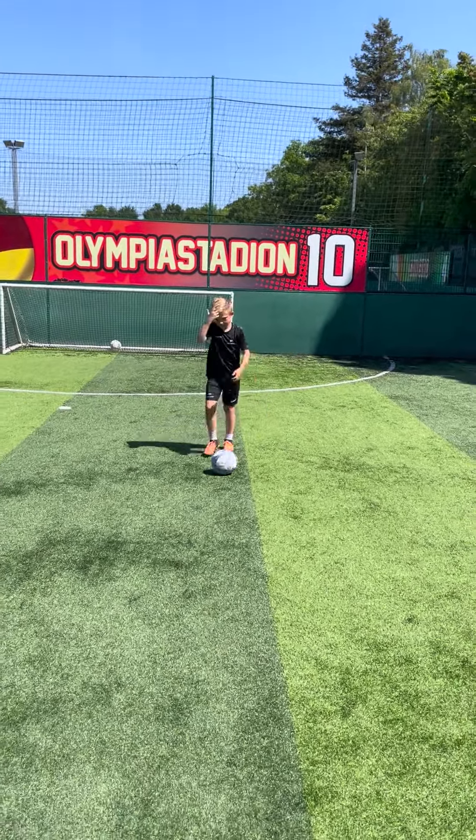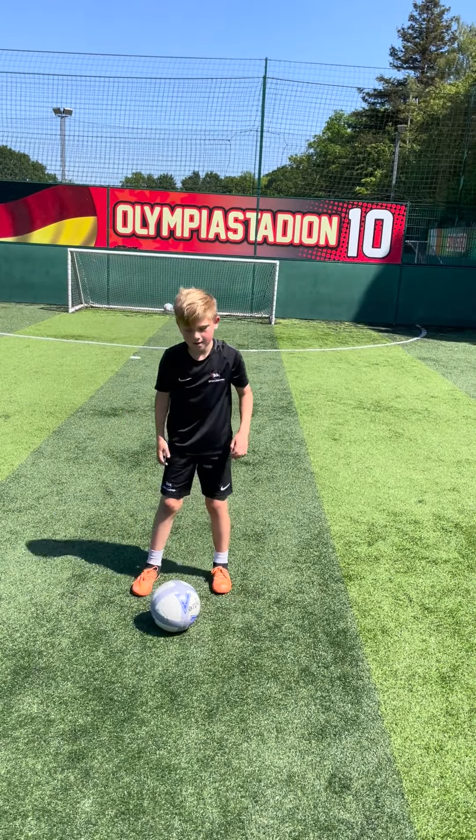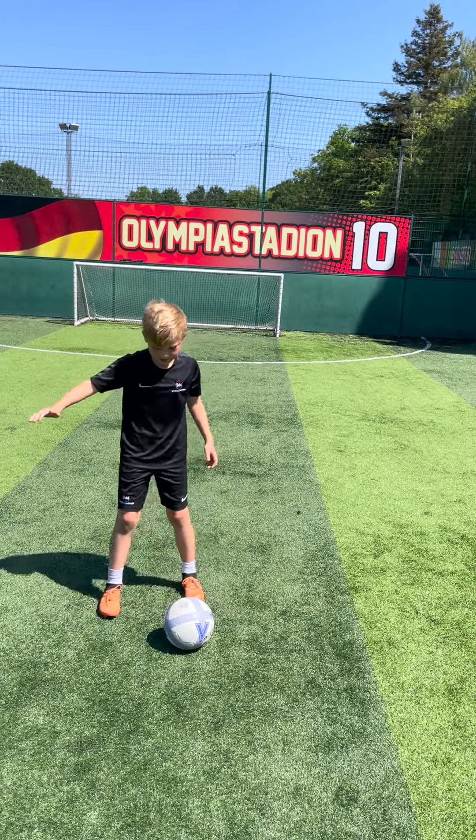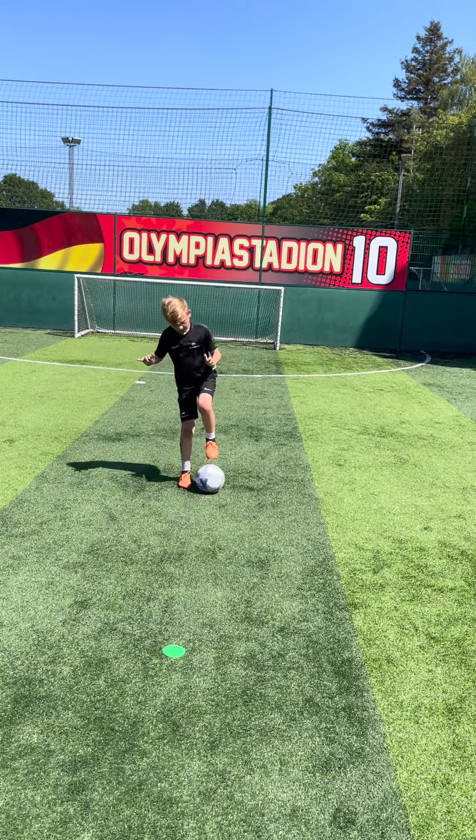Let's have another go. It's really crucial that you keep moving the ball while shuffling backwards, as if you're holding off your defender. Let's have another go, George. Very good — those little movements.